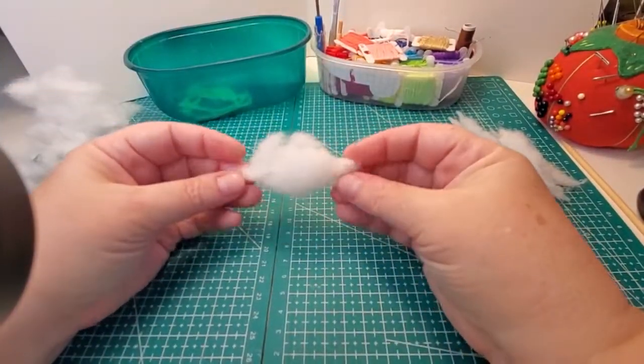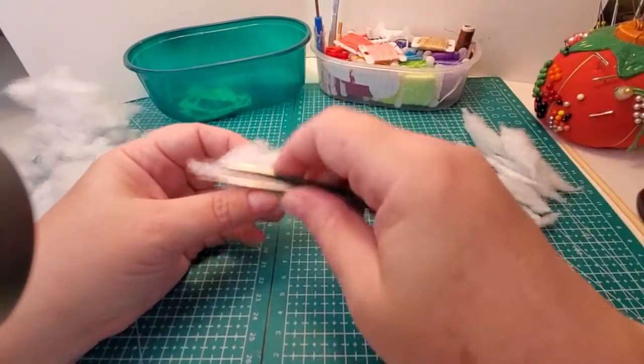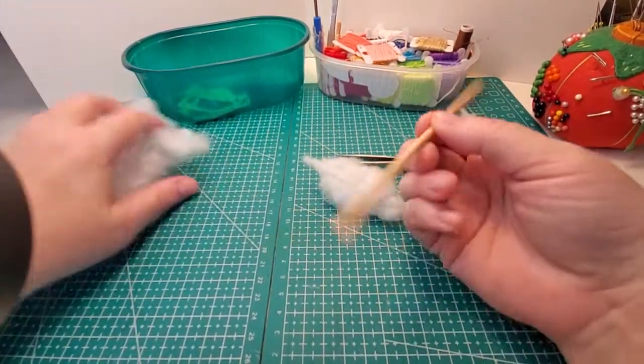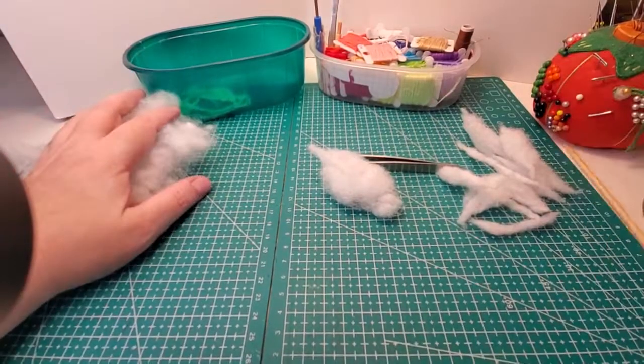Give them a quick rub together just so they kind of hang together a little bit better while you're stuffing them in. Using your tweezers or stuffing stick, it makes it a little easier to get things in there if it's a little denser. So that's how I prep my stuffing.